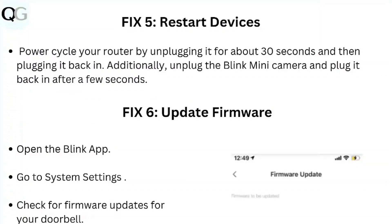Step 5: Restart Devices. Power cycle your router by unplugging it for about 30 seconds and then plugging it back in. Additionally, unplug the Blink Mini Camera and plug it back in after a few seconds.